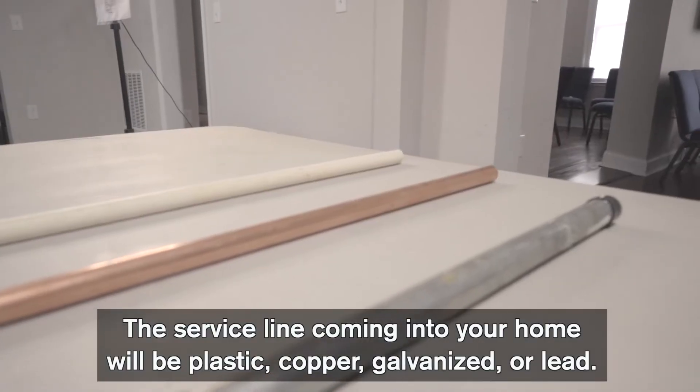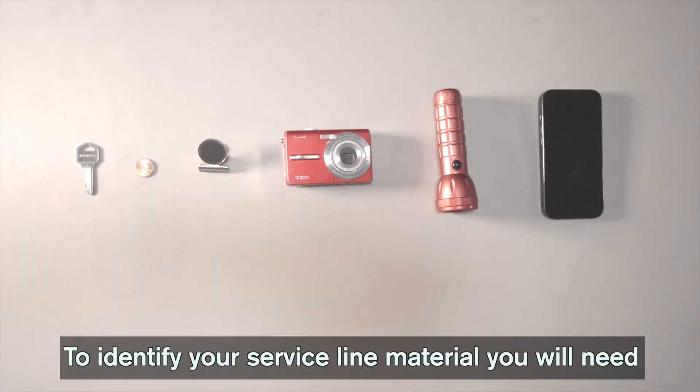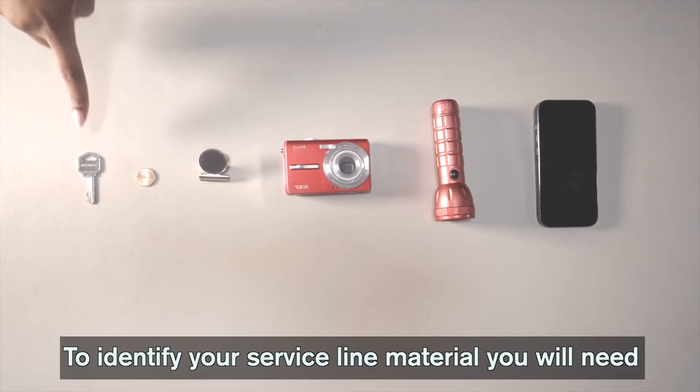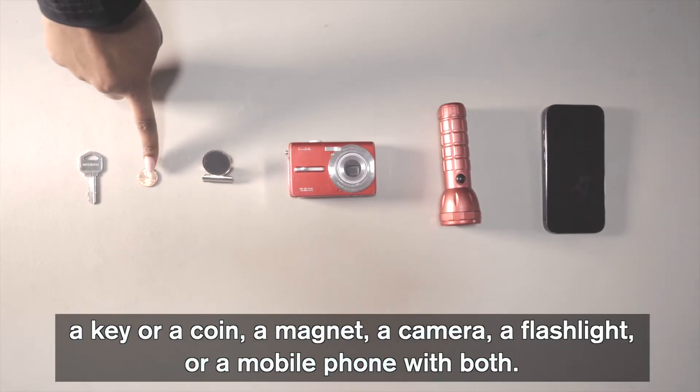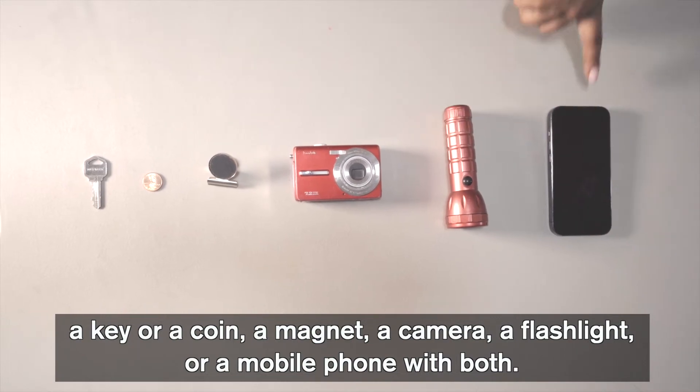The service line coming into your home will be plastic, copper, galvanized, or lead. To identify your service line material, you will need a key or a coin, a magnet, a camera, flashlight, or mobile phone with both.